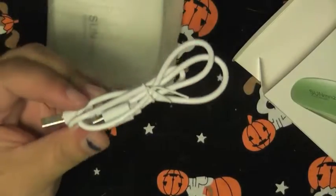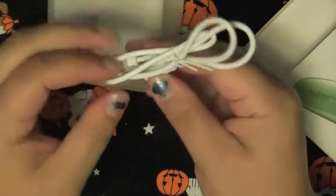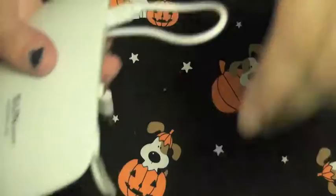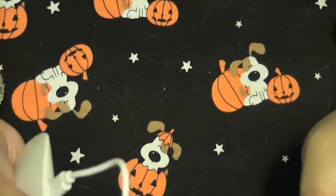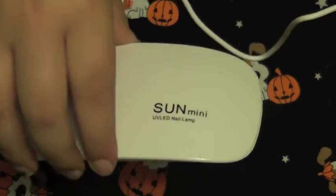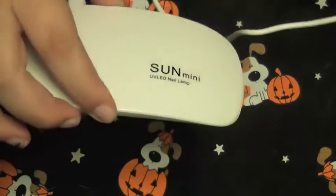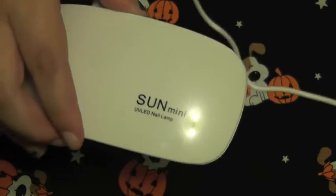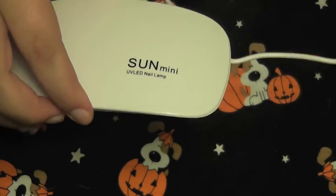I'm going to open up the lamp and take a look at it. It feels pretty light. It looks like it's a USB powered lamp. I don't know if that's going to make things easier or more complicated, but I guess we will find out. It's a USB powered lamp, and I thought it was going to have a stand, so this isn't quite what I expected. Maybe I just didn't read the details well enough, but I'm sure I can make it work.